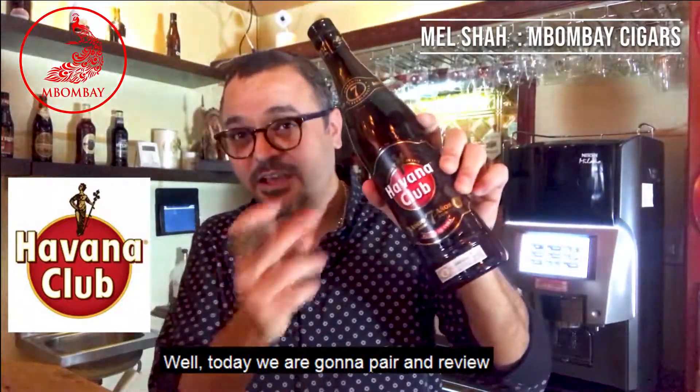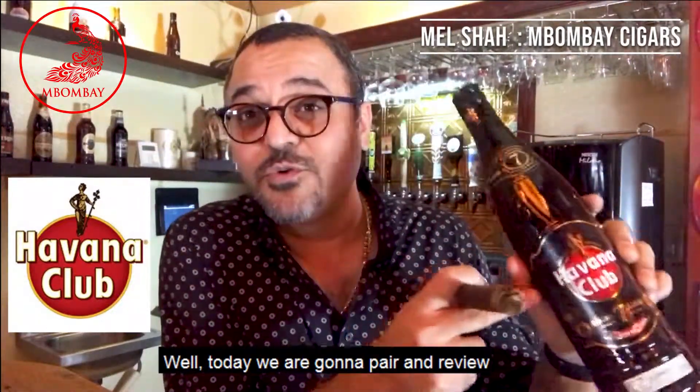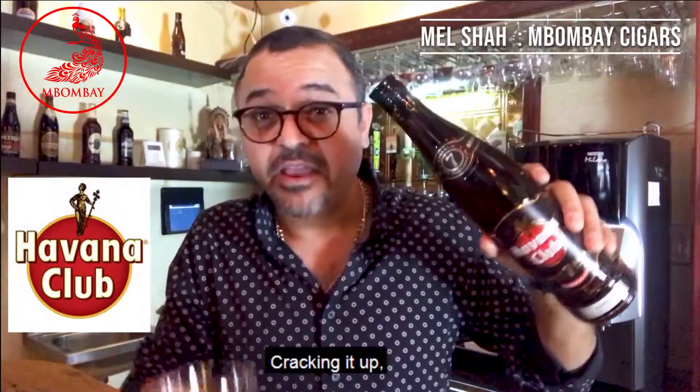Today we're going to pair and review the Havana Club rum with the M Bombay Mora Toro. Cracking it up.